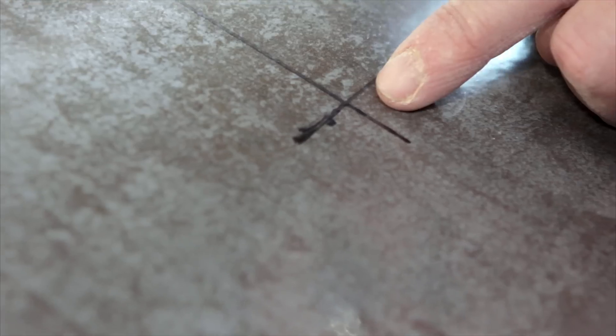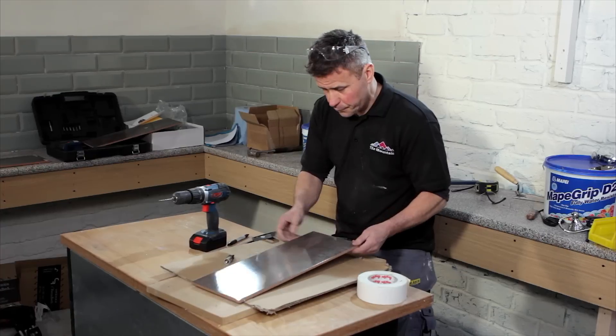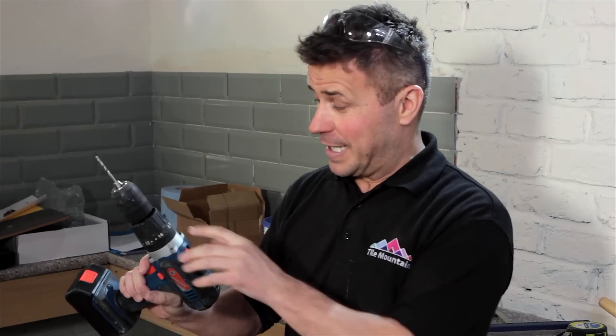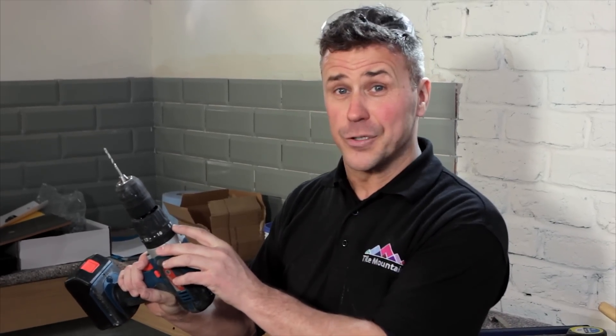Now where my lines meet in the middle is where my pipe's going to come through — that will be the centre of the tile. So before I cut a hole using the pipe hole cutter, I'm going to drill a pilot hole using a 3mm masonry drill bit. Although I'm using a masonry drill bit, I don't want to have the hammer action setting on the drill — I want to have the standard drill motion setting.